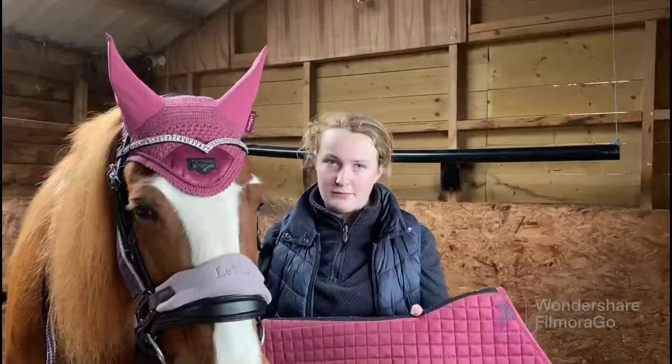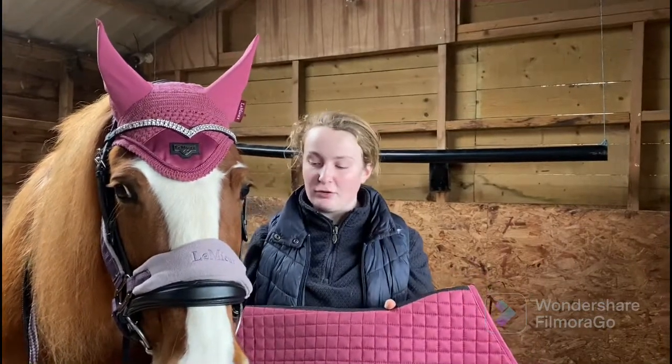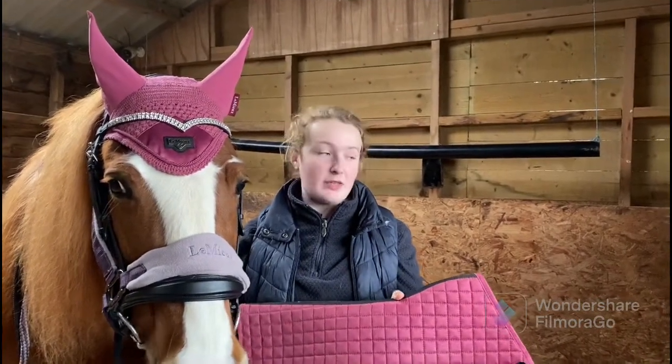Good job! Next we're going to put on her saddle. Always remember to put on the saddle pad, the saddle, and the girth from the left side of the horse.